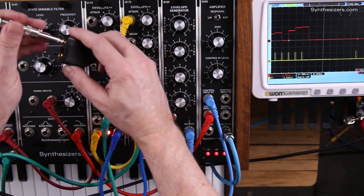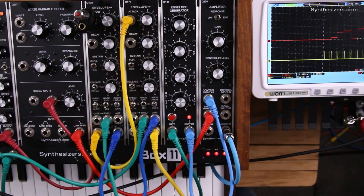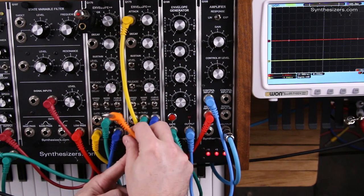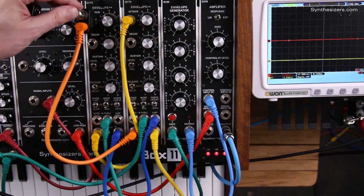And if you want, you can even patch the done output from the final sequencer back into the start on the first one to keep the sequence going.